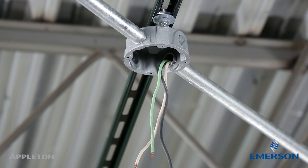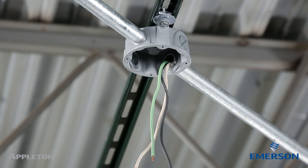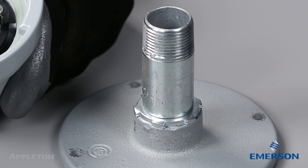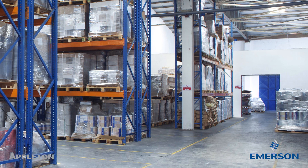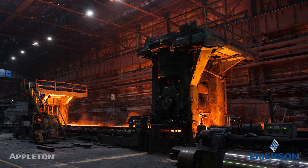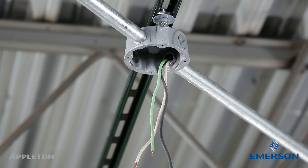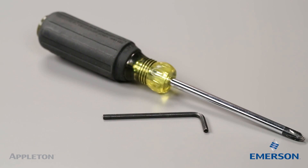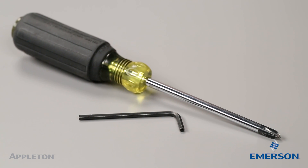Before starting, a conduit outlet box and cover with a ¾ inch hub must be installed, along with a ¾ inch trade size rigid conduit nipple. The box chosen depends on whether the area of installation is an ordinary or hazardous location. This video depicts an ordinary location. A Phillips head screwdriver and ¾ inch Allen wrench is required.